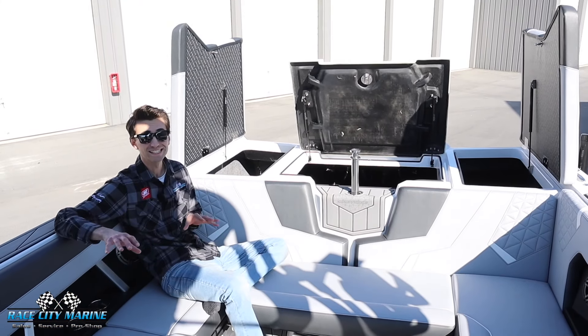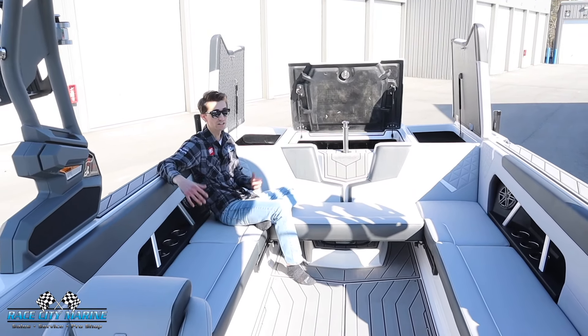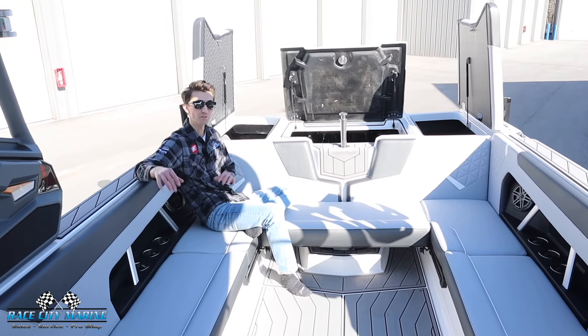Now sitting inside the GS24, this boat can seat 17 people. You have a really nice wraparound seating configuration, extremely comfortable to hang out with all of your friends and family.